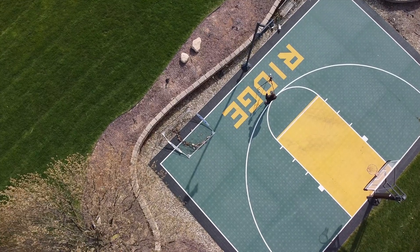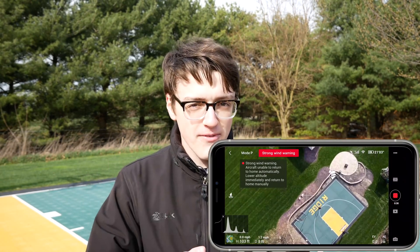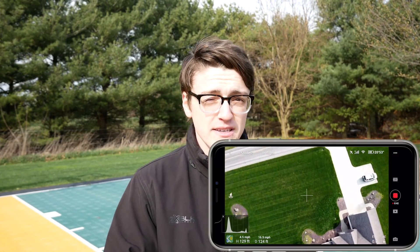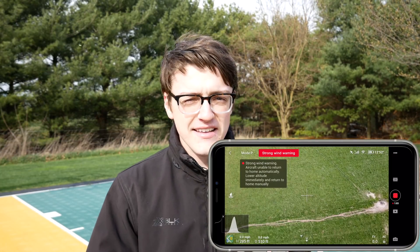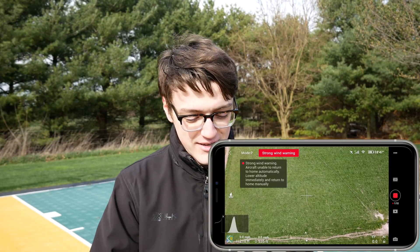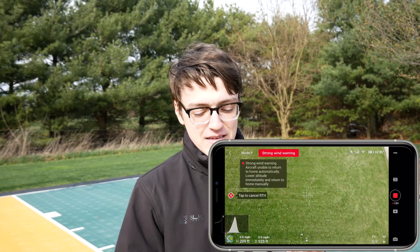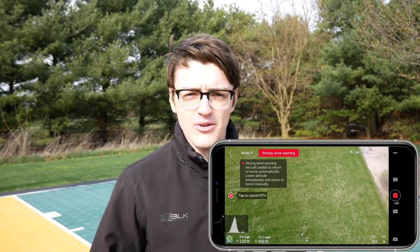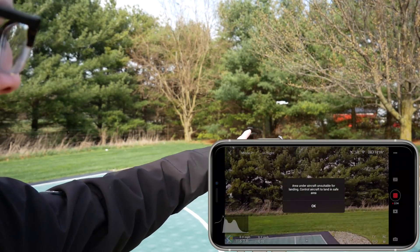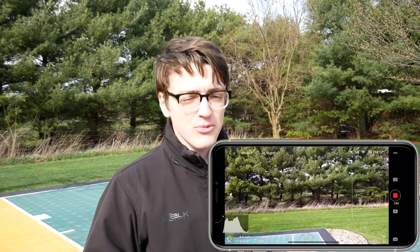Now that I'm connected, the Mavic Mini uses 2.4 GHz Wi-Fi, but that's the Wi-Fi between the drone and controller — not your phone's Wi-Fi. So turning off your phone's Wi-Fi doesn't affect the drone connection at all. I fly away to test GPS positioning on return to home. The drone uses both GPS and GLONASS built in, so it's not affected by your phone. Triggering return to home — it came back to the general location, though not the exact spot, which is fine.